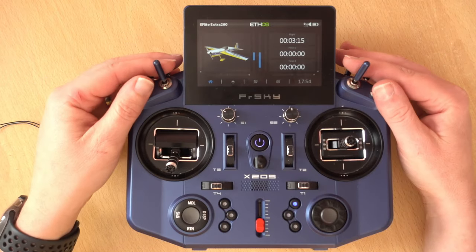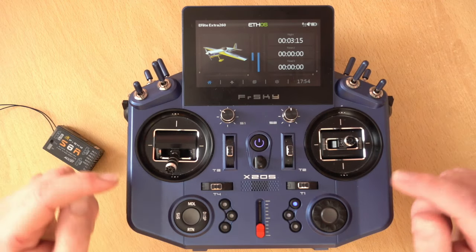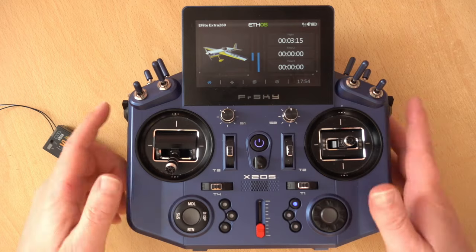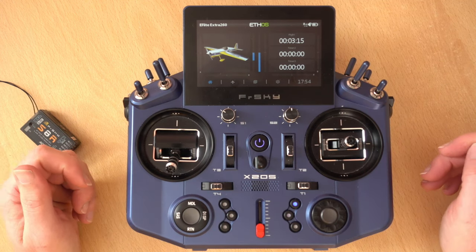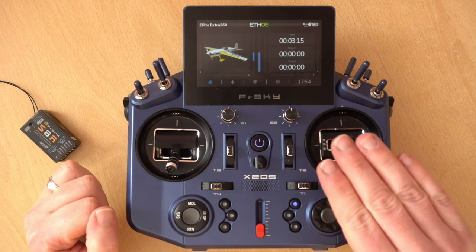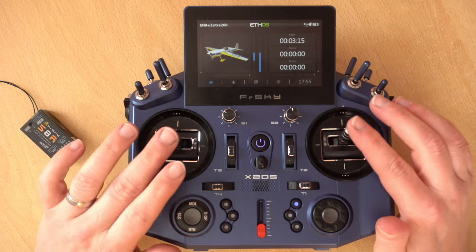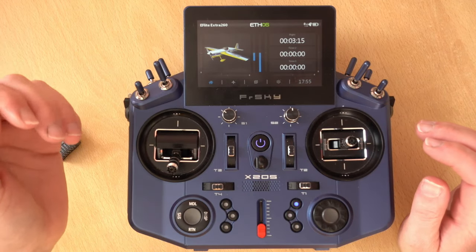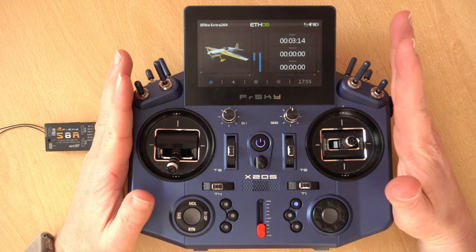Then we have a load of other things we don't really need to worry about at the beginner stage. We have a few switches which we can assign to do different roles, a slider set up as volume, some buttons, and some sliders on the side. The important things when we first go to maiden our plane are the trims, which offset the control surface slightly. For this very basic setup we're concentrating on our gimbals and we will set up a throttle cut. In the next part we'll be adding rates and expo, but I'll cover that in the next video.